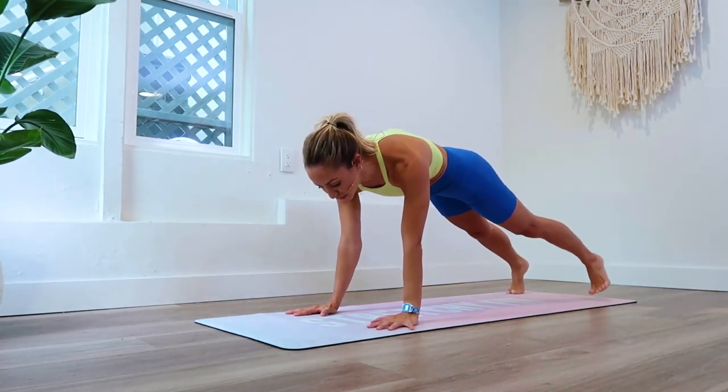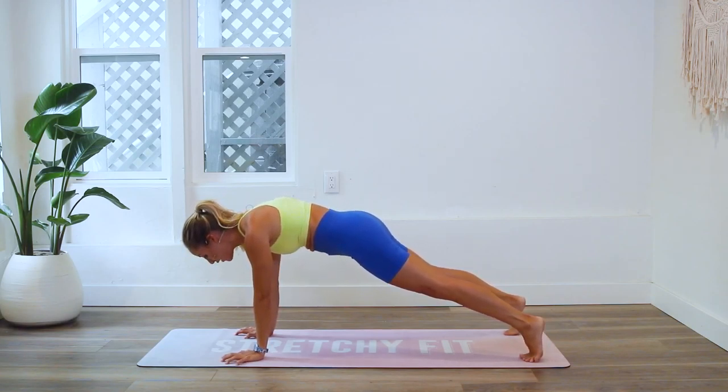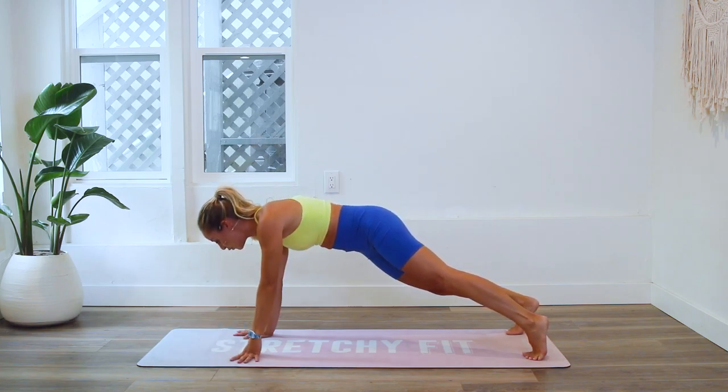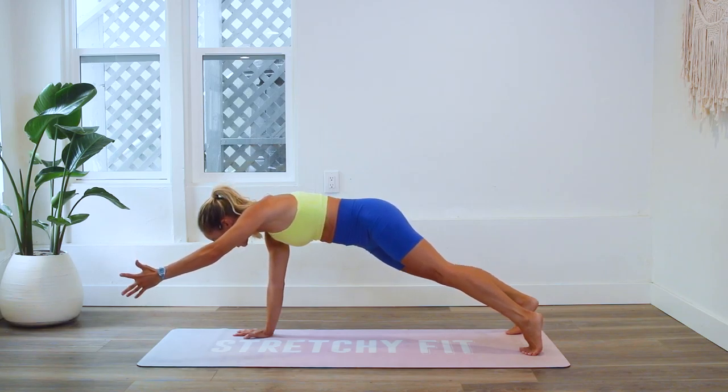Take the legs out nice and wide. We've done tons of planks already — hands are nice and spread out on the floor. By now you know to grip the mat with those fingertips. Everything still applies here: engage the quad, squeeze the booty.